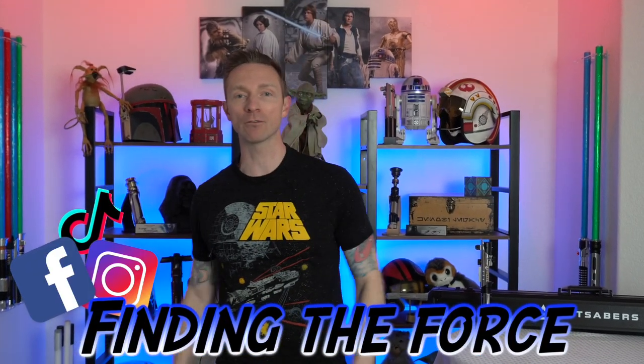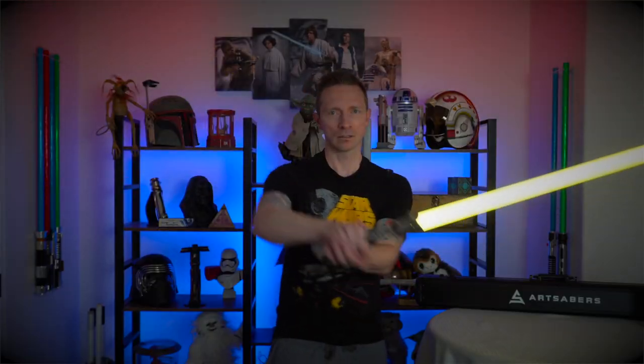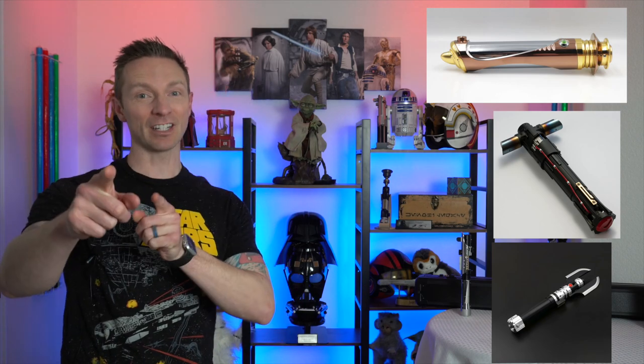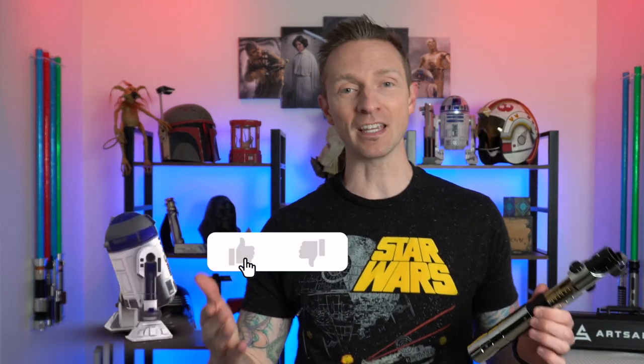Hey, all you Star Wars fans, thank you so much for clicking on my video. This is Finding the Force, where I cover everything Star Wars including video games, theme parks, and especially lightsabers. If you're new to the channel, click the subscribe button and the bell so you don't miss any of my videos. I have some really cool lightsabers coming up for review — the Emperor Palpatine replica, a Kylo Ren replica, and even a Darth Malgus lightsaber. But nothing really compares to an exposed crystal chamber like we have today on Starkiller's.